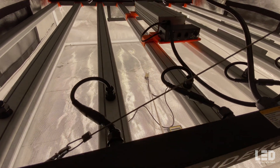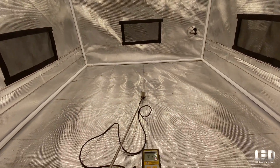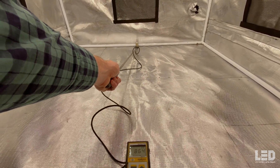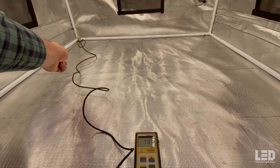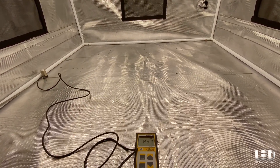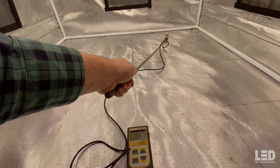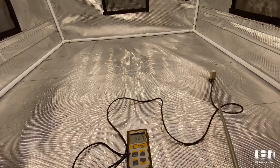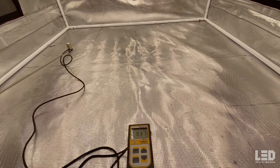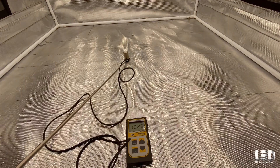I tested the light in a 4x4 grow tent at 24, 18, and 12 inches. At 24 inches, the center is hitting right around 1040 PPFD, the back around 864, corners around 780, and the other side about 855. As I move the meter around you can see the PPFD changing — 24 inches isn't a bad hanging height, and we're still hitting some pretty good numbers, staying around the 900s up into a thousand in the middle.